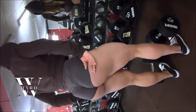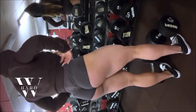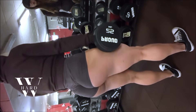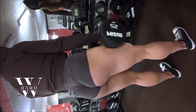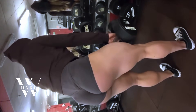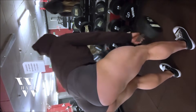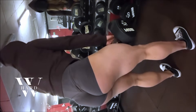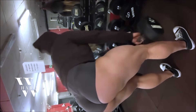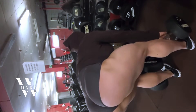After squats, it's time for deadlifts, a movement that Anna incorporates to target the hamstrings, glutes, and lower back. Anna's deadlift routine typically consists of three to four sets of six to ten reps. Deadlifts are incredibly effective for strengthening the posterior chain, which includes the glutes, hamstrings, and lower back muscles. Whether you go for conventional or sumo deadlifts, this exercise will help you build strength and develop that coveted round glute shape.